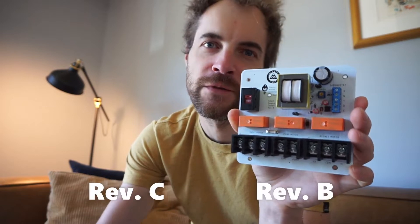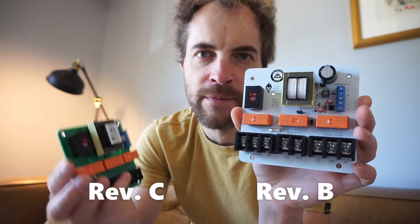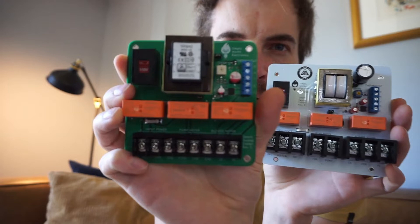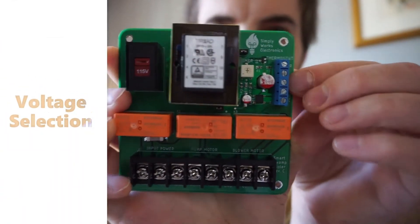It's basically the same thing, but this is rev B and this is rev C. It's the same exact components, this just has a smaller form factor by a whole bunch, but as you've seen before, same thing.